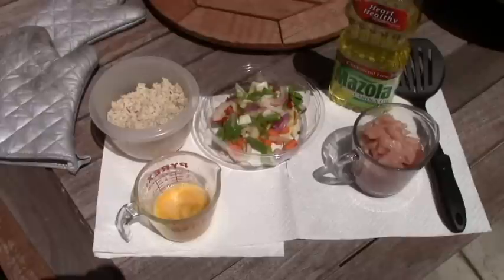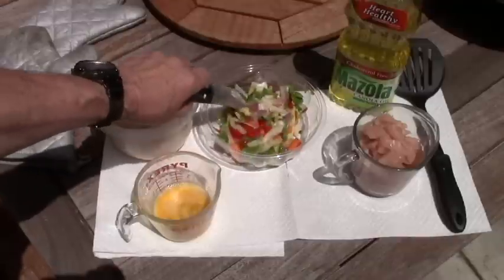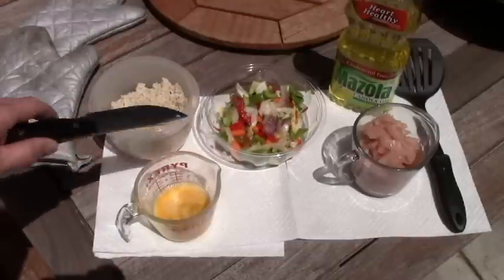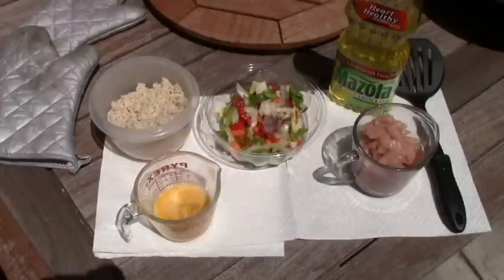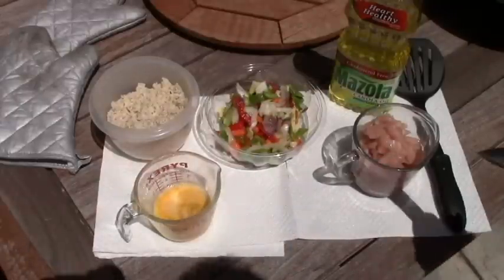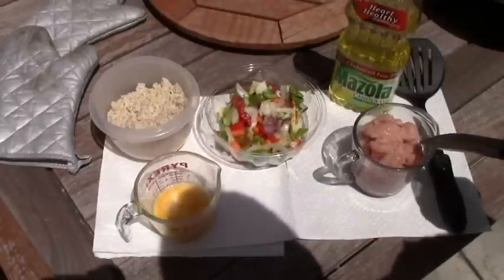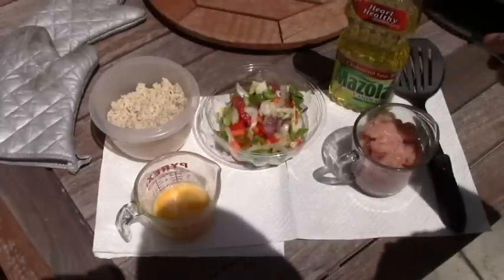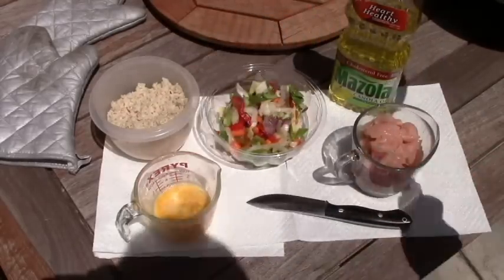The key to wok cooking is preparation. So what I did before I came out here: made some rice, scrounged around for some vegetables in the kitchen and happened to find these, two eggs, and the meat. Now the meat could be anything — this happens to be chicken, but you could use squirrel, rabbit, or whatever you could find. You need some sort of an oil, and then you need something to stir with — I'm just going to use this spatula.